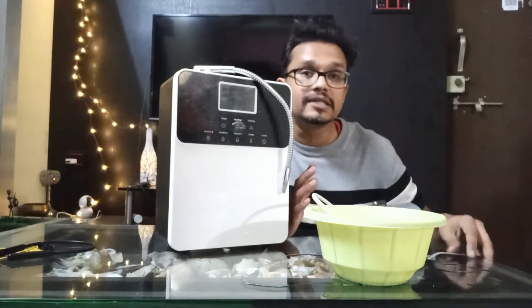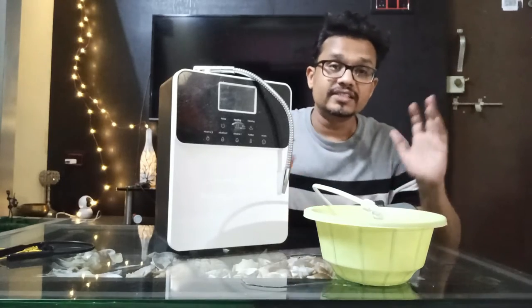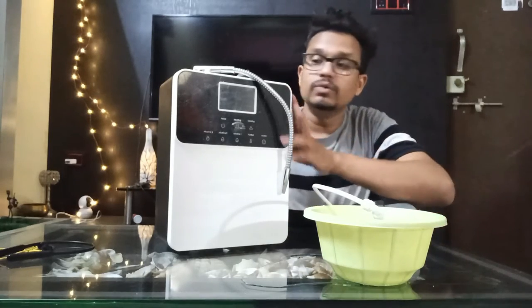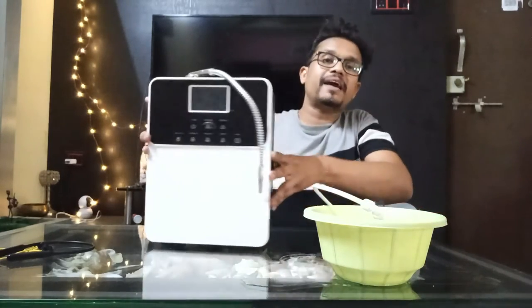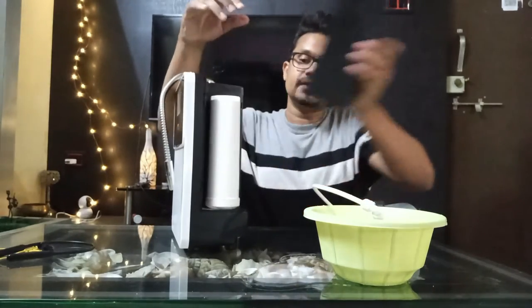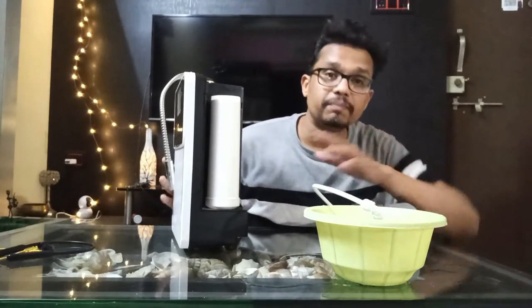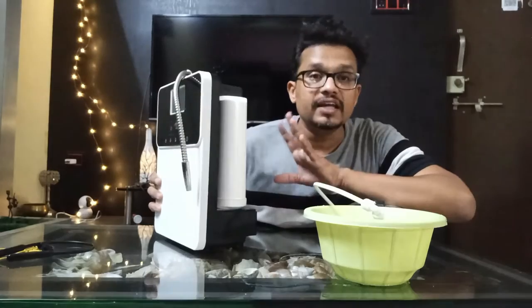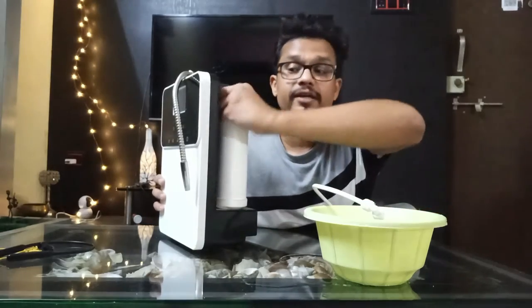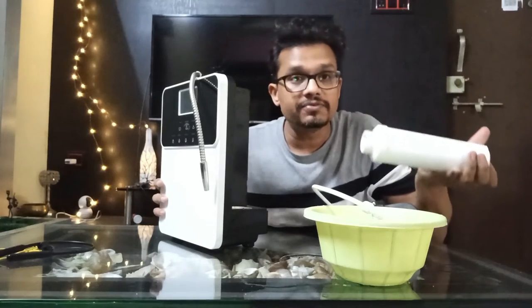We will mix it properly until it gets dissolved. When the solution is totally dissolved, we need to remove the filter which is at the back side. You can open the case where the filter is. In my case, this is this kind of filter. If you are going to replace this filter, then you don't need to remove it. If you are having a dummy filter, you can remove this filter.